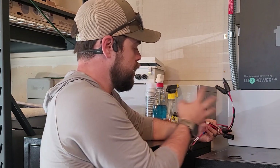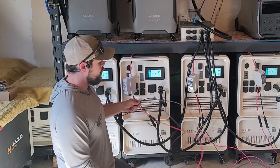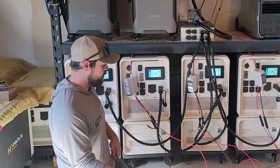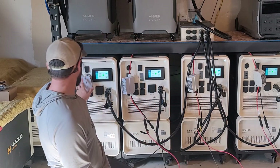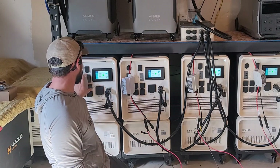I'm going to connect these four sets of wires — each with 13 panels — to each Apollo. For long-term use I'll put these cables behind the shelving unit so it looks clean with nothing to trip on. Once all the wires are connected to each individual unit, all I do is flip the switch to the red position, and it will beep and we'll start getting solar input.